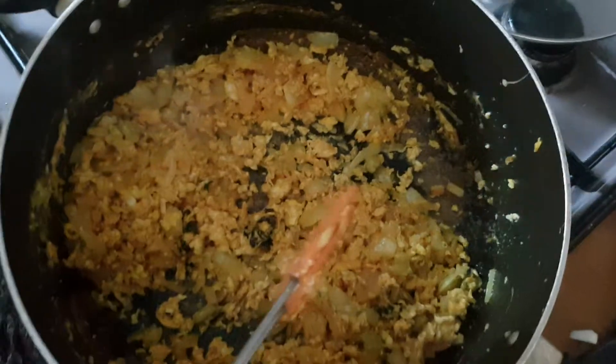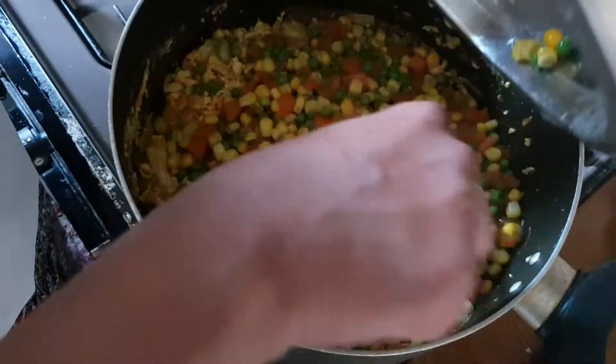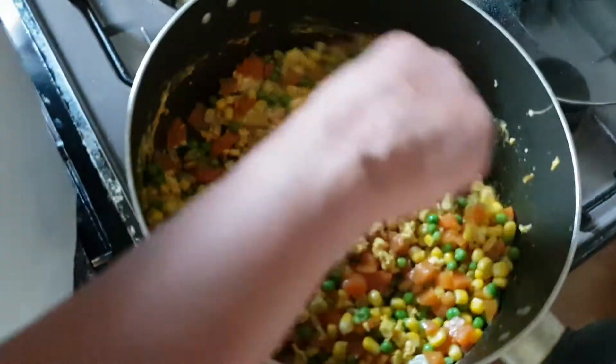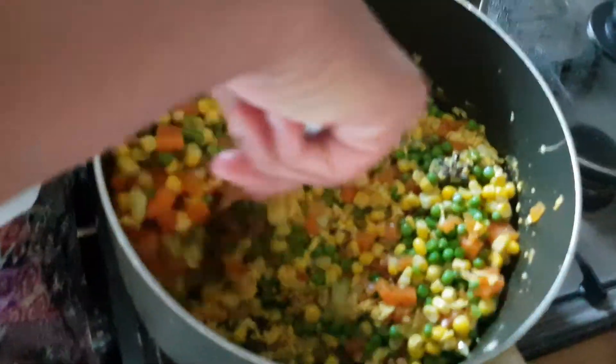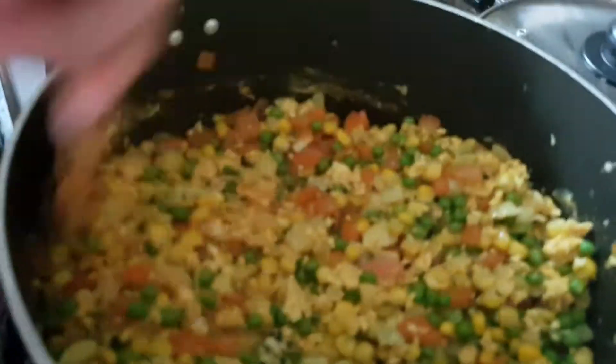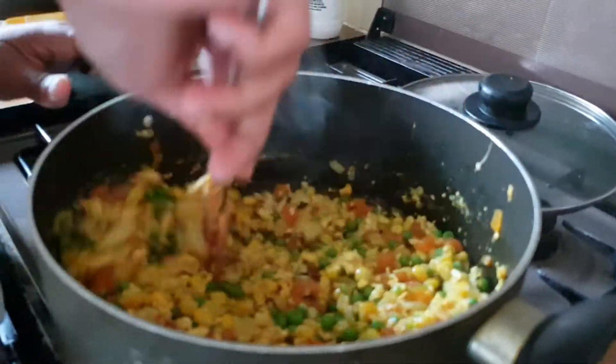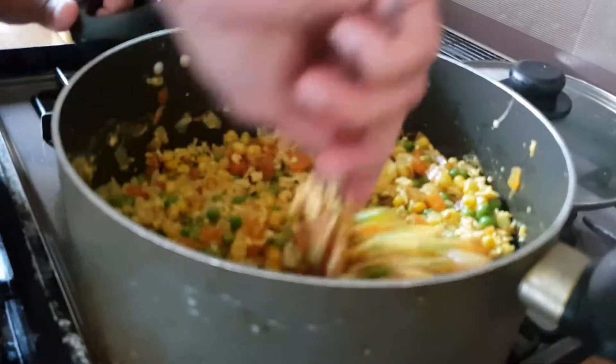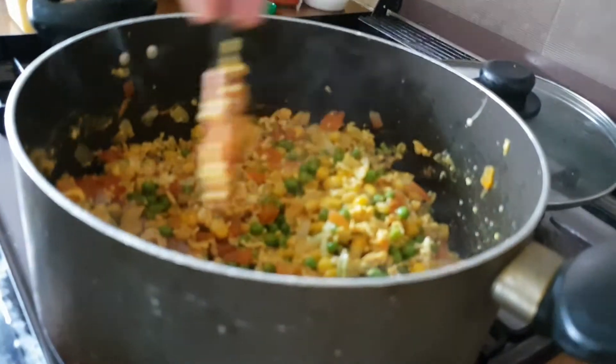Now I am going to add the vegetables — they are boiled and cooled. I used them here for the colour and texture. I will stir well and cook for a couple of minutes.